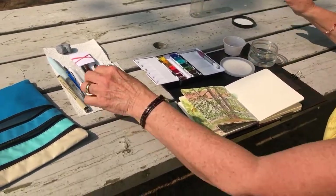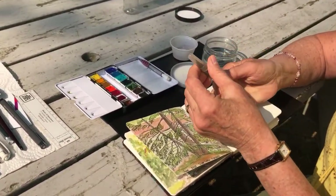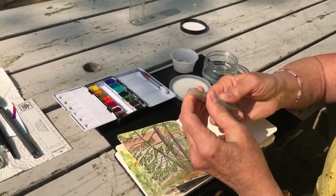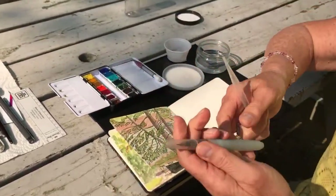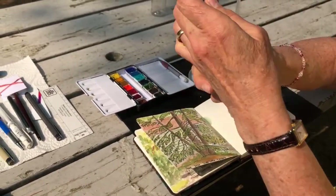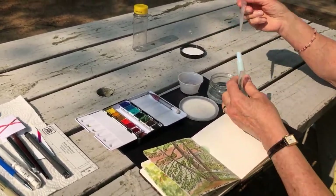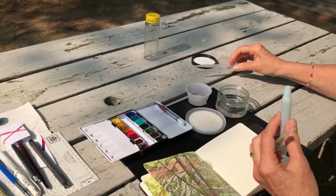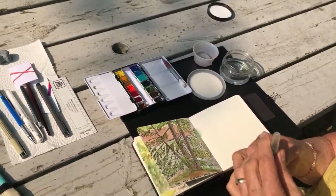I also carry a water brush. Most people know what these are — you fill the reservoir with water and it squeezes out through the bristle part. And to fill it up, you can use a pipette like that. You can also just fill it up under the top.